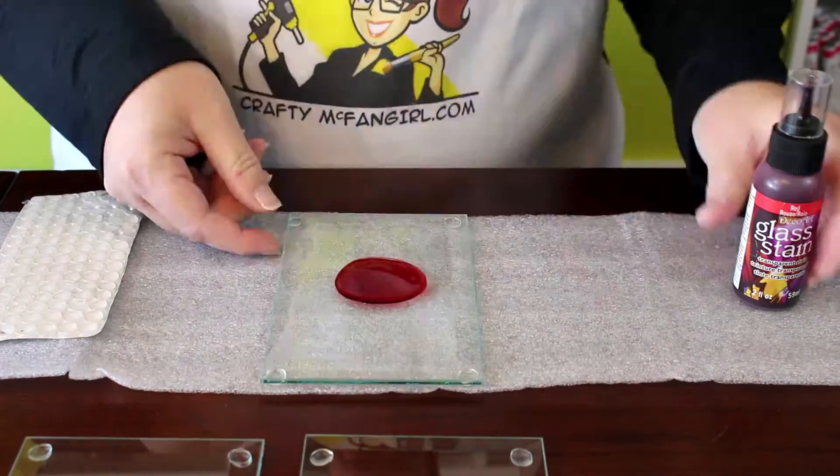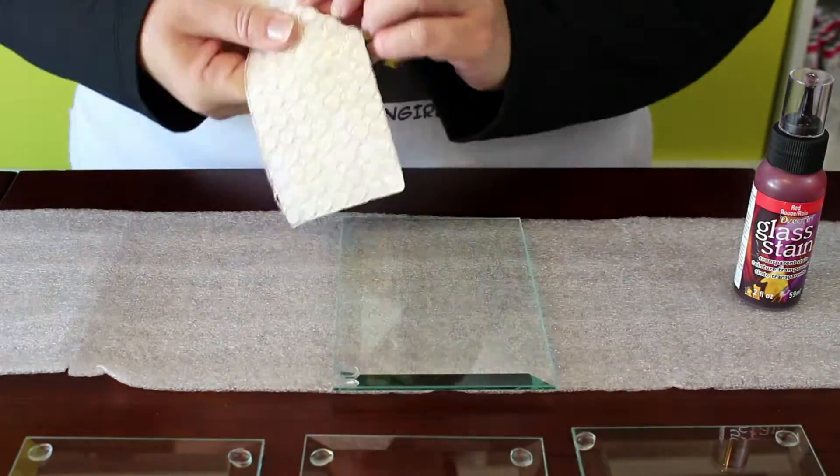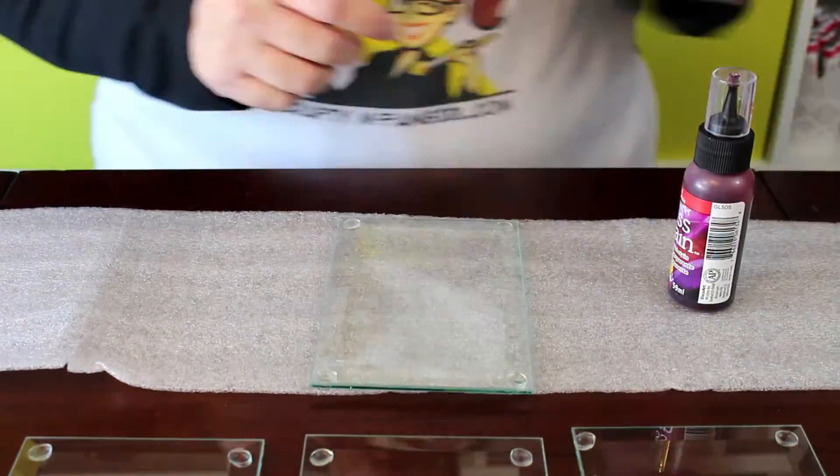In fact, I would wait a few days before using the coasters to really give the glass stain a chance to set and become permanent.